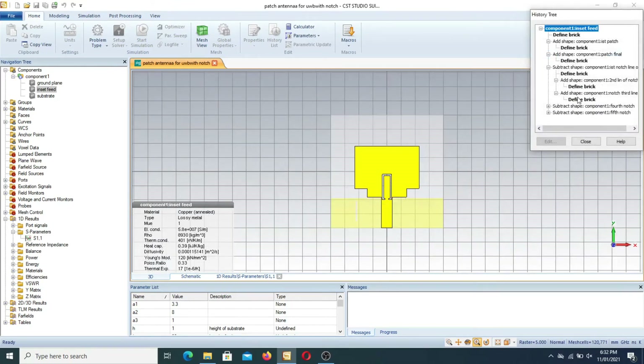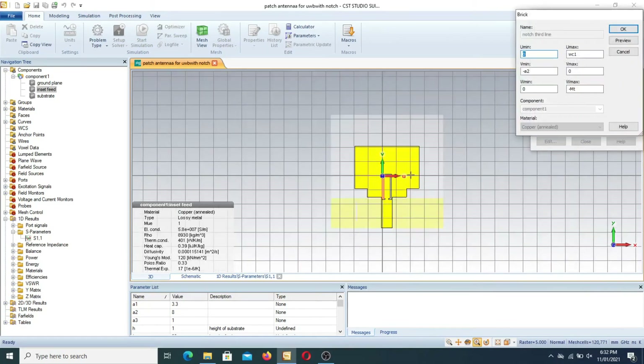The third part uses the second part as the previous reference. For the right side of the notch, we have this side, then this side, and at the end the parameter is: WC1, minus A2 to 0, up to 0 up to minus MT.